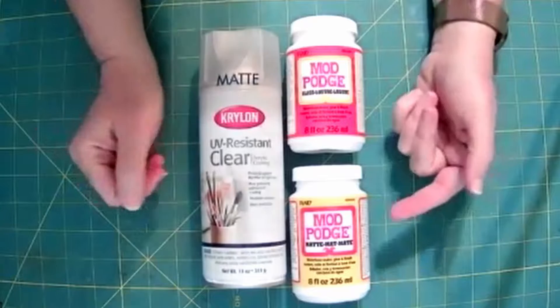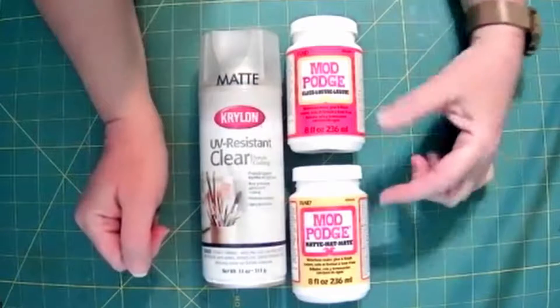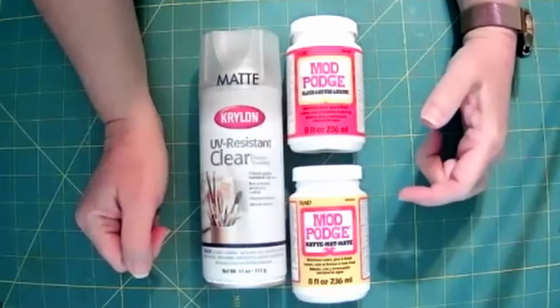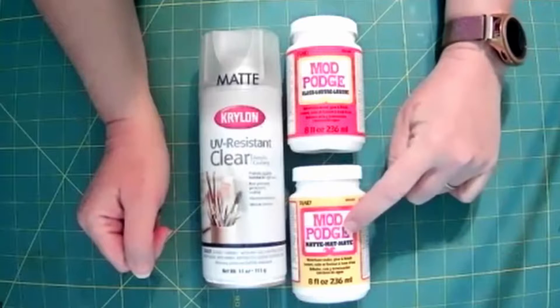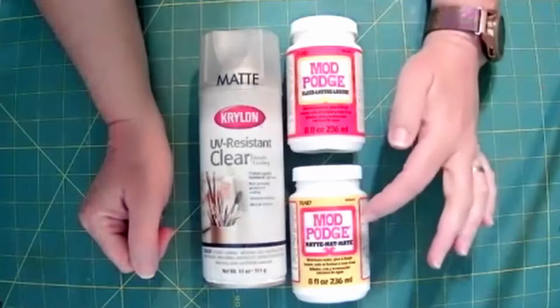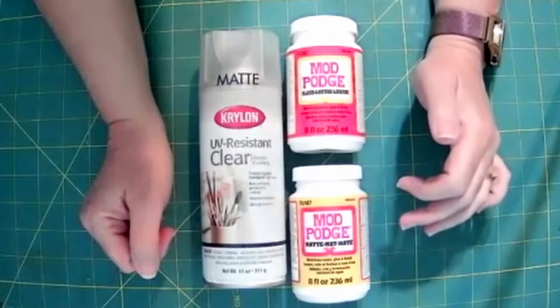You can also use a brush-on version of a sealant. This is Mod Podge — there are two different kinds here and lots of different kinds on the market. This one is matte, this one is glossy. You can normally get away with just using the matte, which is normally what I use.